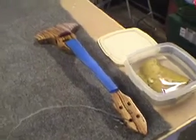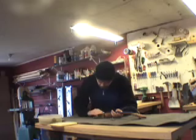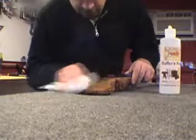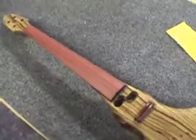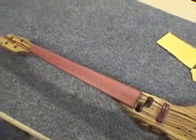I've let the lacquer cure for a little over a week, so it's time for wet sanding. I got the tape off the fingerboard — now I'm going to sand it up to steel wool so I can start putting some oil on it.